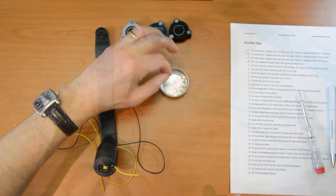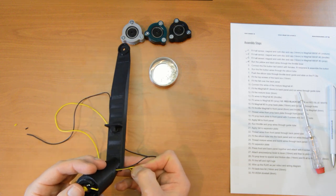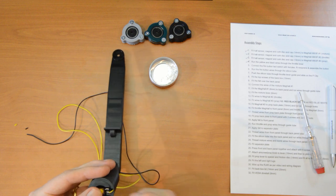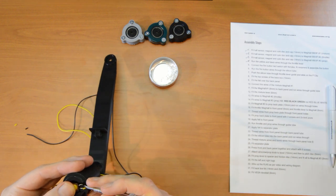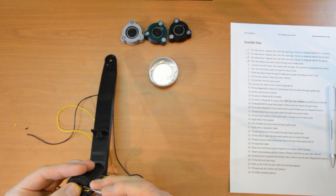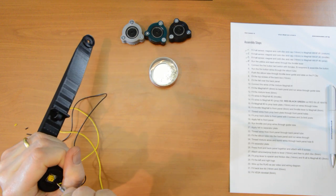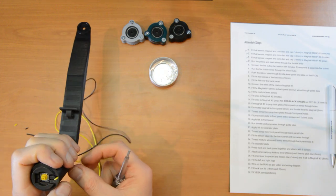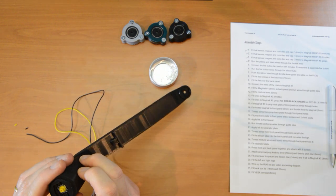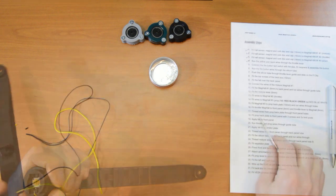Okay, we've got two ferrules on. Slide the yellow in carefully, and then these wires should drop into the channel. Now just give them a crush to make a really good connection. That looks good. Let's press this black wire down here, make sure it's not obstructing anything. That's a good connection.